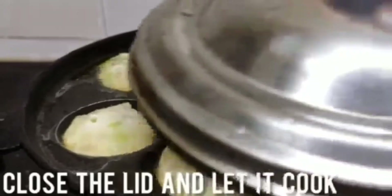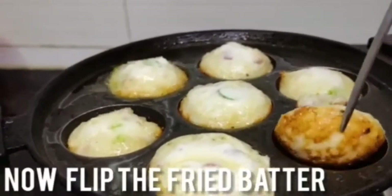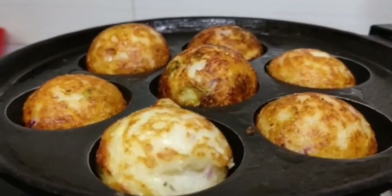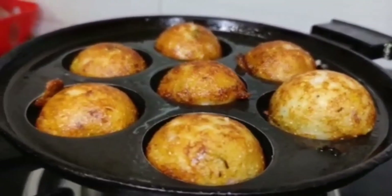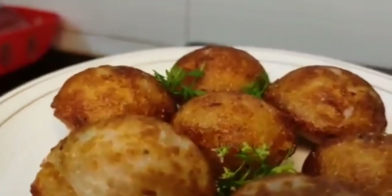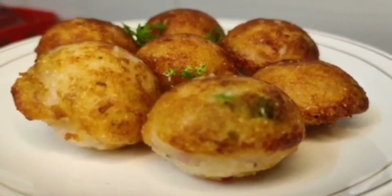Add 3g of the mixture and fill half of the pot. Put it on medium heat and cook on 2 sides. Put it on a plate. This is a special dish and very easy to make. Thank you so much for watching!